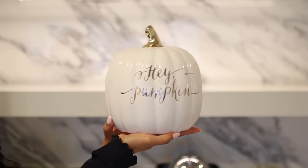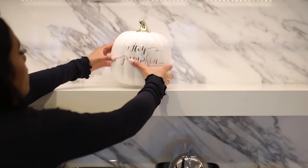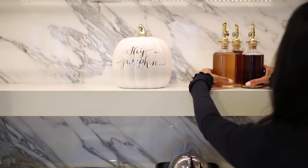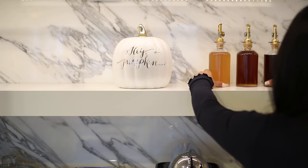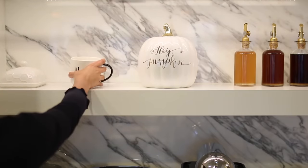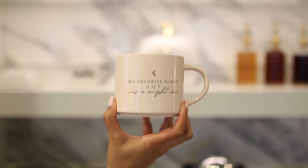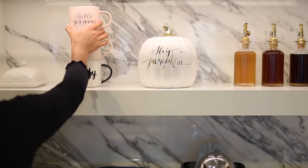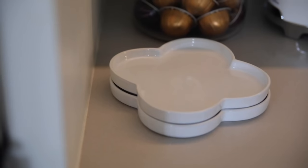I found this adorable pumpkin at HomeGoods — it just says 'hey pumpkin' and it's got that perfect pop of gold I was looking for. And to the right of that I'm putting my syrups. I'm totally going to play barista when anybody comes over. You cannot have a coffee station without displaying a few of your favorite mugs — this one is my absolute favorite right now, from Target. It says 'my favorite night out is a night in,' which is definitely accurate. I cannot stop smiling because I absolutely love the way my coffee station turned out this year.